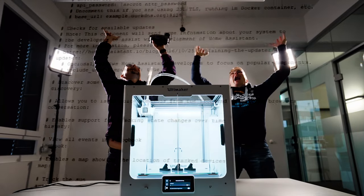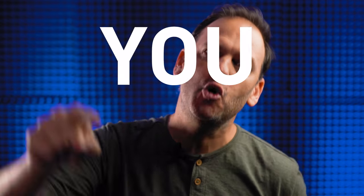You want to say that you did it. Welcome to Maker Monday, where we show you how to put the smart into smart home, one episode at a time.